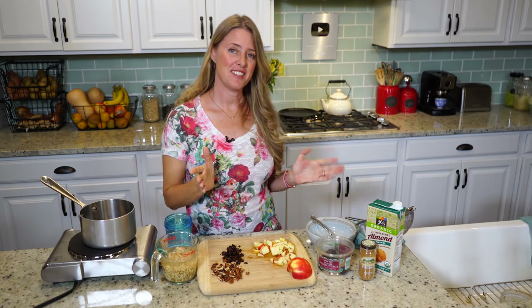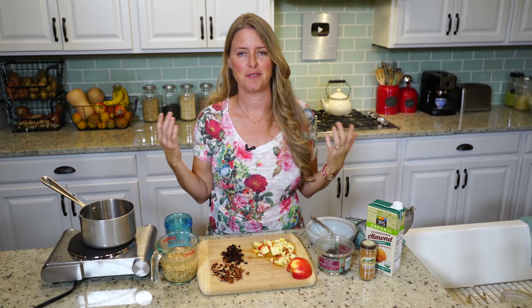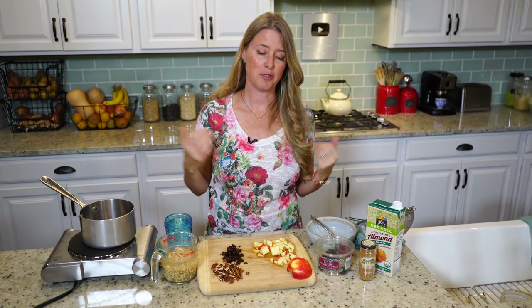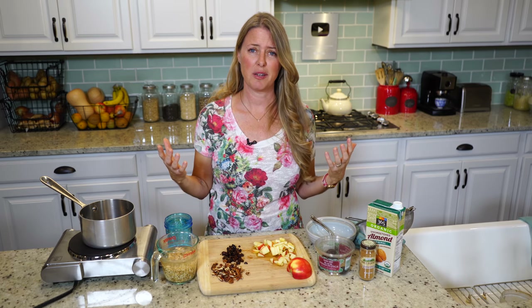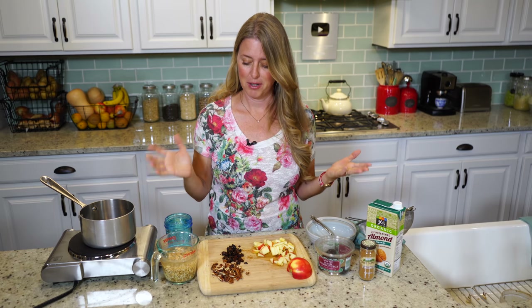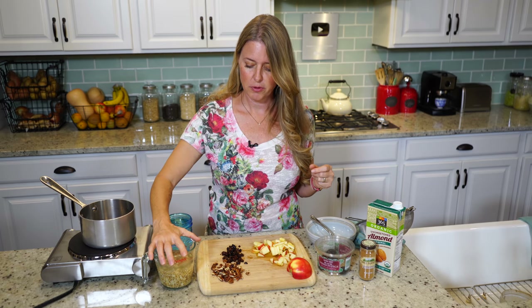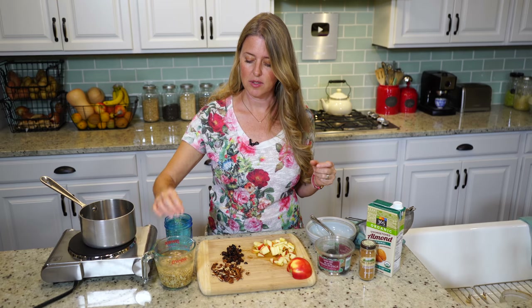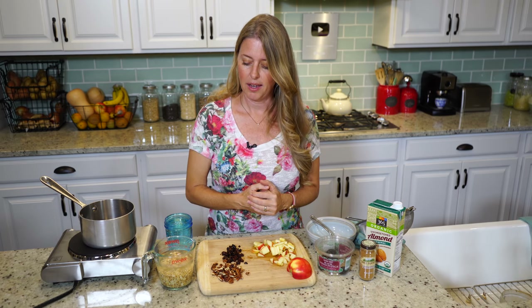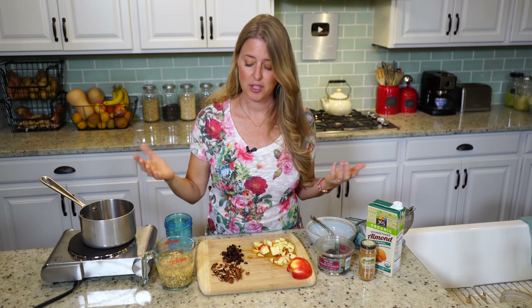This happens to be my latest favorite breakfast. I've kind of gotten tired of eating my oatmeal and soaked oats for breakfast, and it's getting cold outside and I just want something warm. So I discovered farro. It is a wonderful, wonderful grain. It's one of the more ancient grains. I just got it at Whole Foods in the bulk bins, and it's kind of like barley. You can use this as a rice alternative in a savory dish, but I'm going to show you how I use it for breakfast.